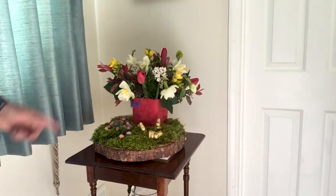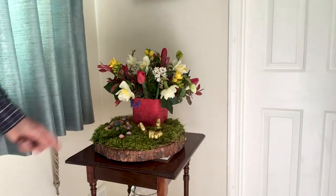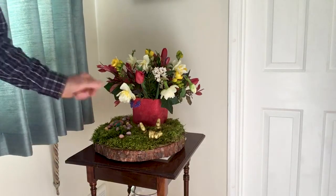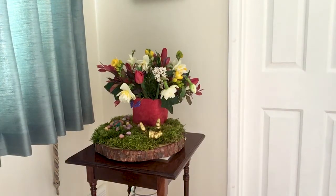I promised to show you the finished product in situ, and here it is on a little table, all ready for Easter. I hope you can try something like this. I know you perhaps won't have a log, but use a tray, put the moss on the tray and it'll look just as effective. Don't forget to water it because flowers do need a fair bit of water, and some of these drink quite a bit, like the daffodils and tulips. Happy Easter, everybody.